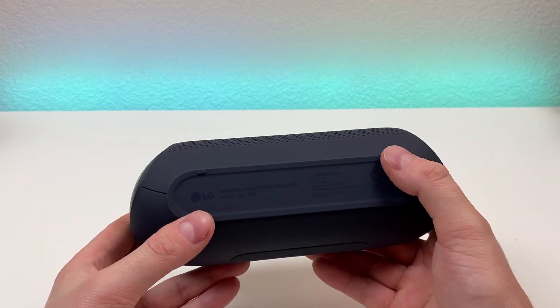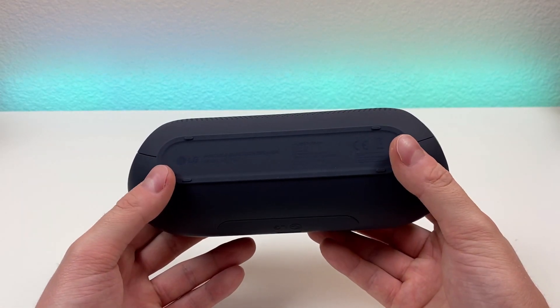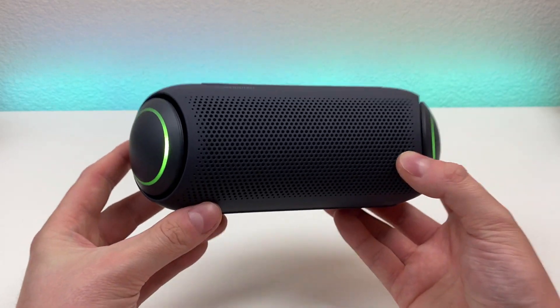On the bottom of the device, we do have four rubber feet, which is going to stop the device from sliding around. And in general, it feels like a really high quality product.